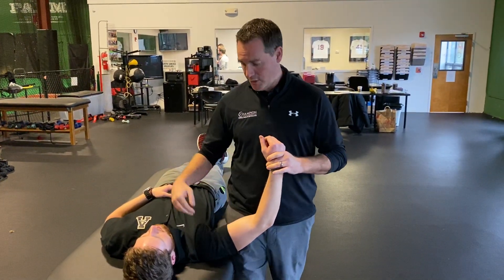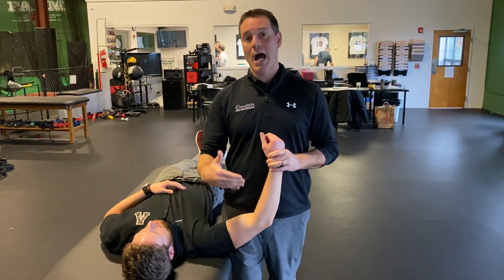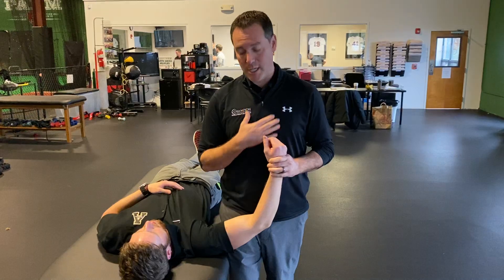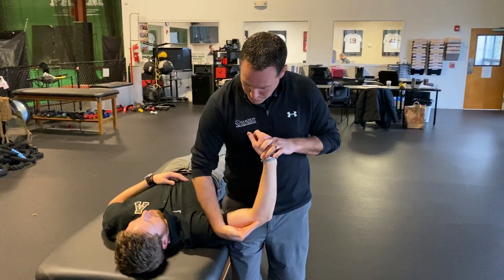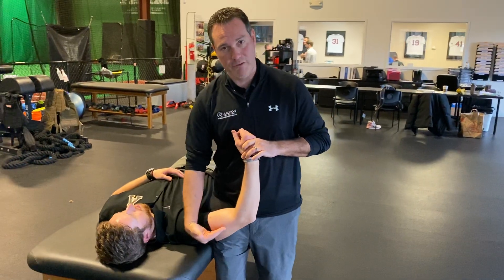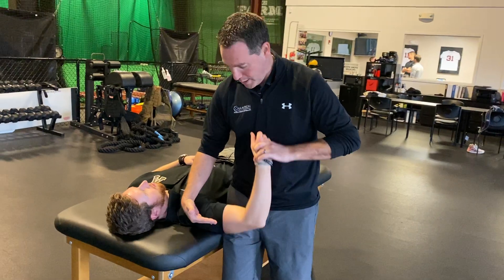We previously talked about internal rotation and stabilizing the scapula. External rotation is done a little differently here at Champion — how I've always done it. We like to put them in the plane of the scapula, so we put them a little off of the table, about 10-15 degrees off of the table. You can see this angle here — he's not in the coronal plane or frontal plane.